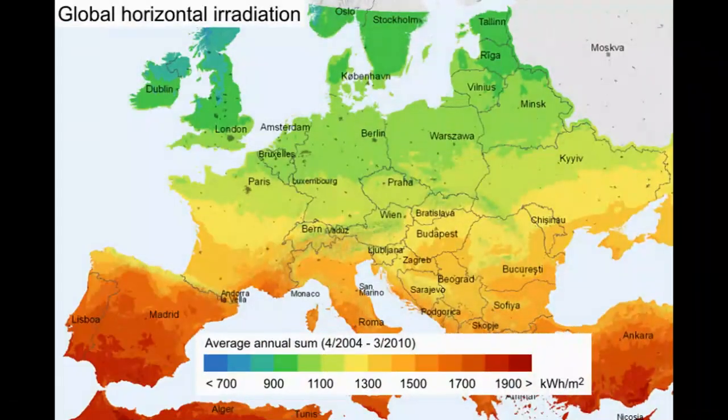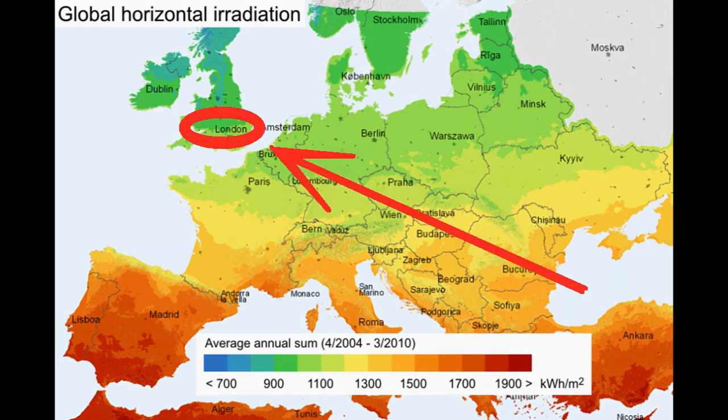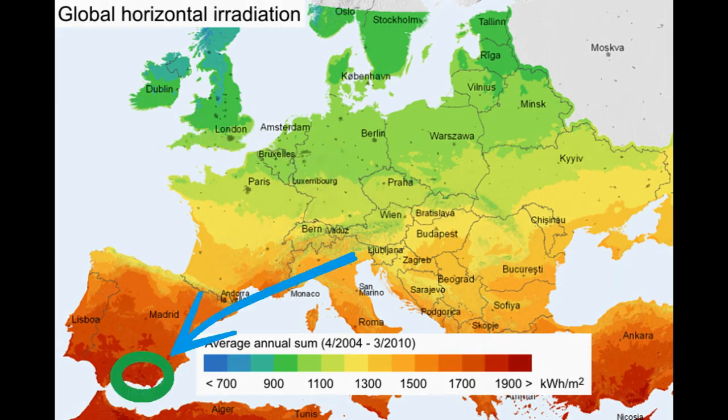For example, this is a map for Europe, and 1 square meter of horizontal surface of this region receives 1000 kWh of solar energy annually, but this region receives almost 2000 kWh per 1 square meter of its horizontal surface per year.